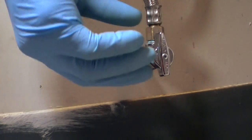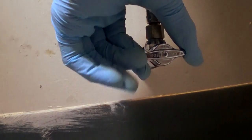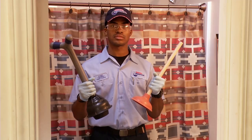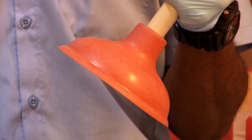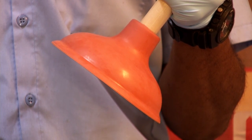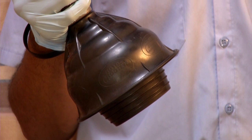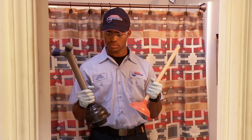Turn off the water shutoff valve behind the toilet. This will prevent more water from reaching the toilet. Now you're ready to deal with the toilet blockage, but make sure you have the right plunger. The red shallow-cupped model is actually a sink plunger, so it's not very effective on toilets. The black plunger is specifically designed for toilets — it has a deeper cup and a flange at the bottom that seals around toilet drains.